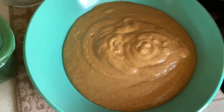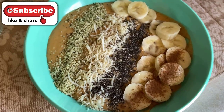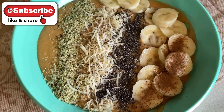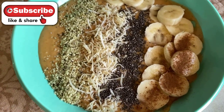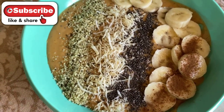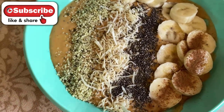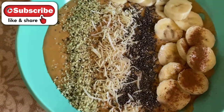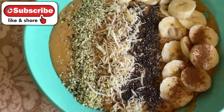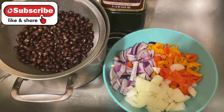If you're excited to try this recipe, hit that thumbs up button and share with your friends so they can join you during the Daniel fast. Here's what my final bowl looks like — this is my Daniel fast breakfast. It's so delicious, and you could also have this for lunch. Skip the bananas if you don't like them. Let me know what you think in the comments below!